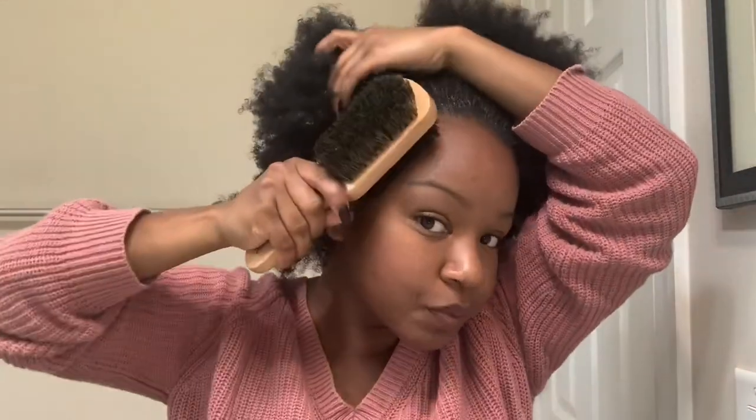So, as you can see, now I'm taking the hard side of my brush and just brushing the edges upwards so they can get really, really tamed.